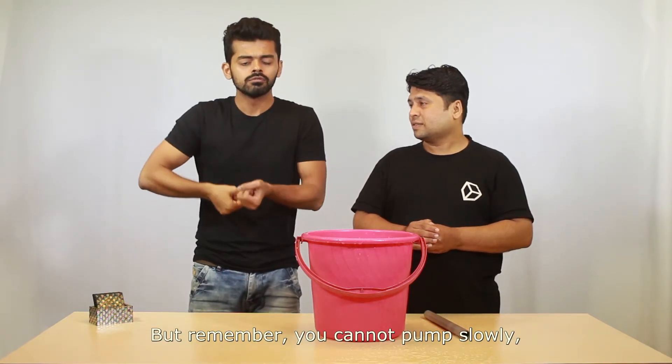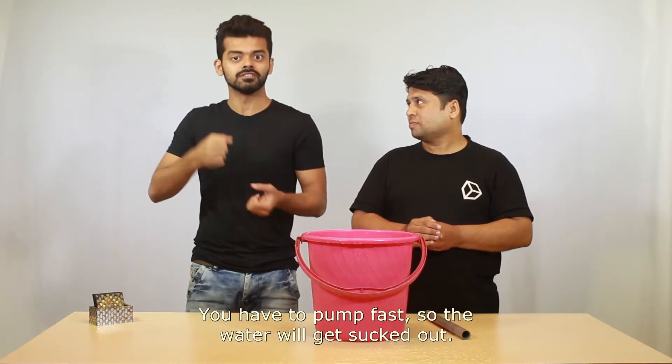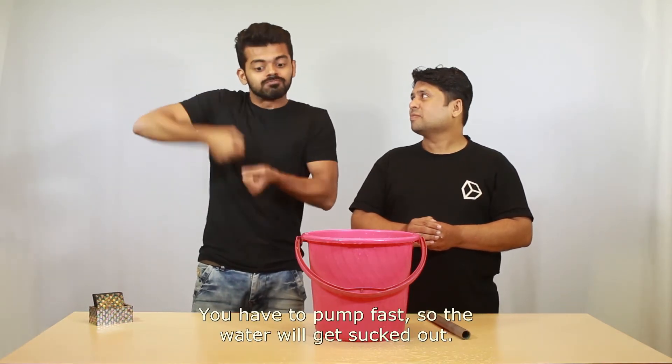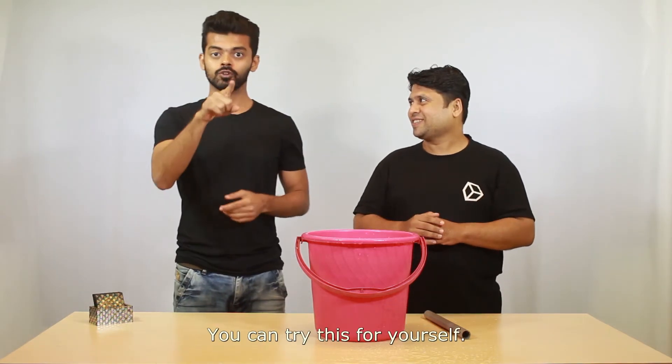But remember, you cannot pump slowly because then it cannot suck. You have to pump it fast so the water will get sucked out. In the same way, you have to do this action fast too — yes, in the same way.